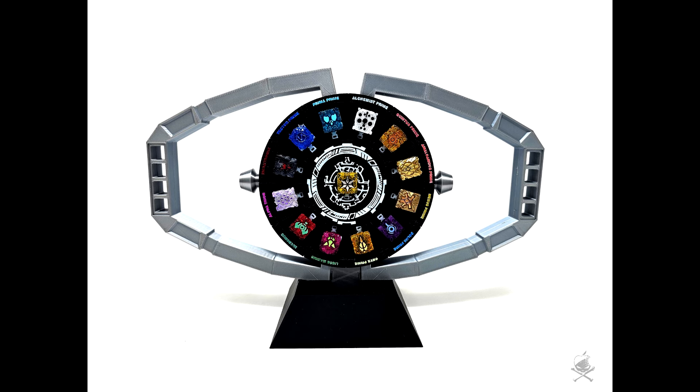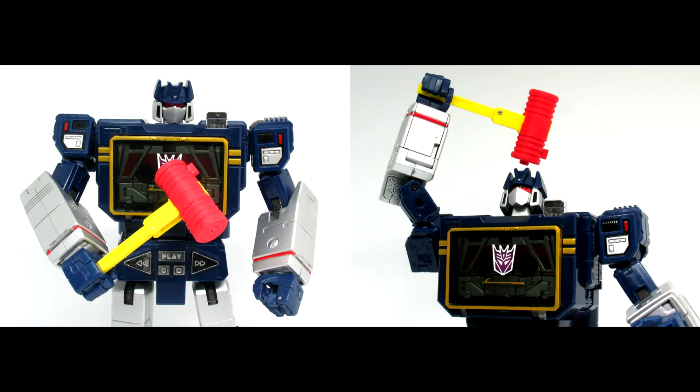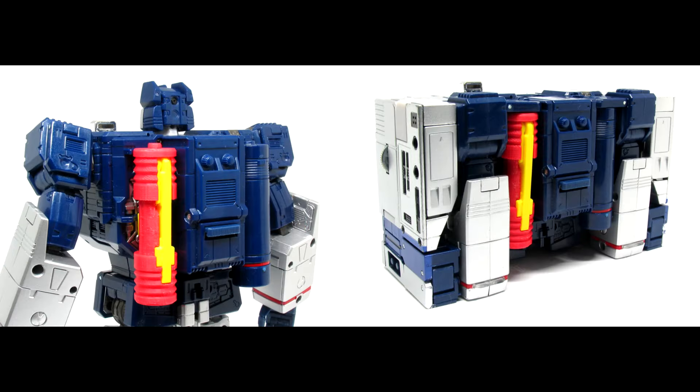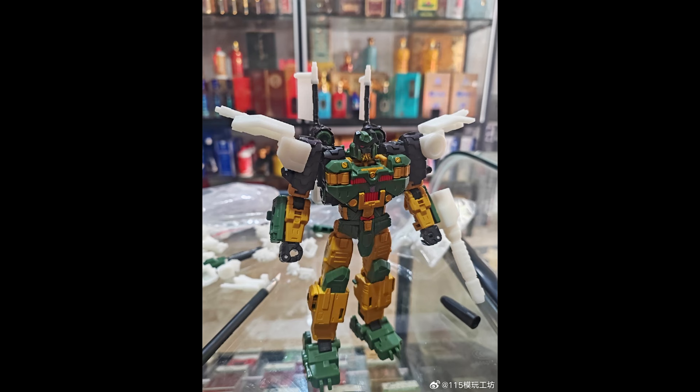We've got some new stuff from Jizya Toys. This is the Soundwave Squeaky Hammer — I have no idea what this is from, so if anybody does, hit me in the comments. They made a squeaky toy, looks kind of like guns and stuff, and you can actually store it on the back too.